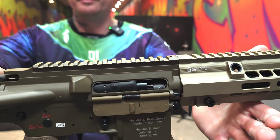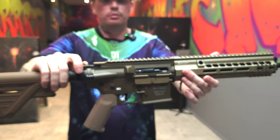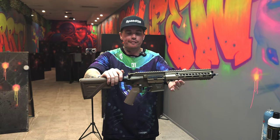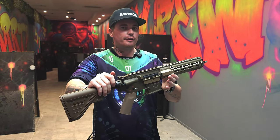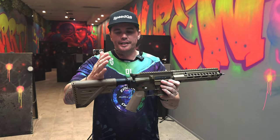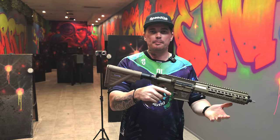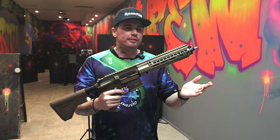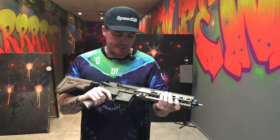Aztec stainless steel barrel — this one here is doing about 340 fps. Rate of fire is about 35 rounds per second, and that is on the stick EU Aztec battery. The battery is here in the buffer tube. We're going to give this a test shoot for you guys today.